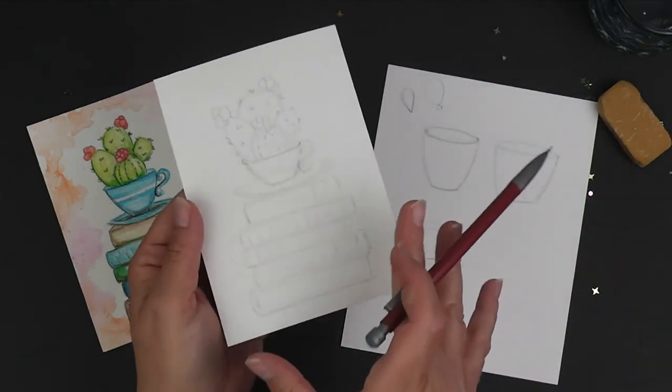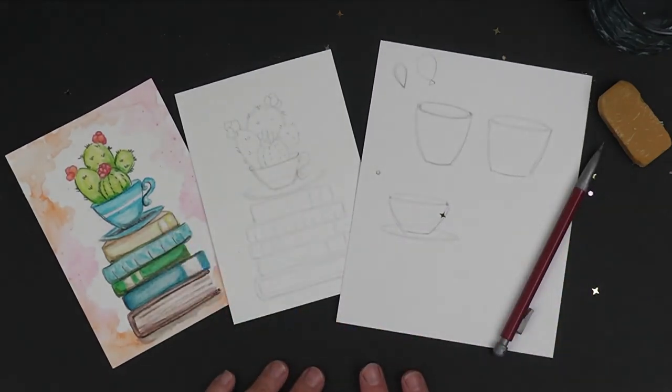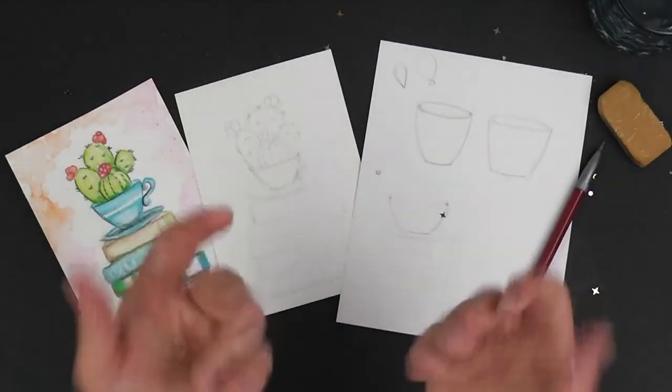I hope you enjoyed this first lesson of drawing and illustrating everything out. Don't be hard on yourself — just have fun and relax. Try it on a scrap piece of paper first if you want to practice before putting it on the postcard, since that may feel more permanent. I hope that tip helps and I will see you in the next video.